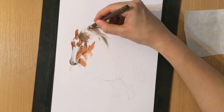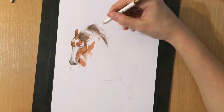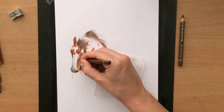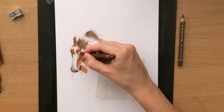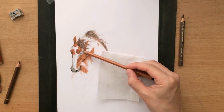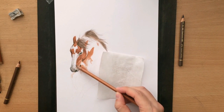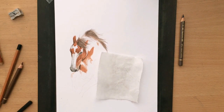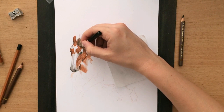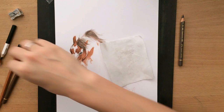Right now I'm working on the mane, which is also going to be colorful like the rest of the horse. I also have to shade the white portions of the horse so that they don't look flat, and I'm adding a little bit of shadow onto the mane as well.